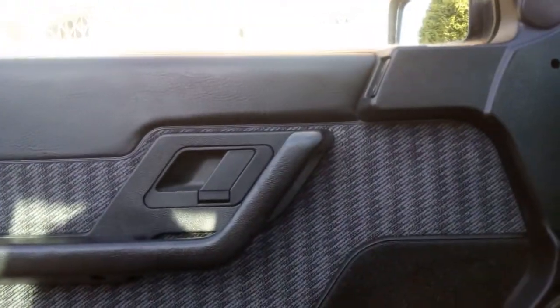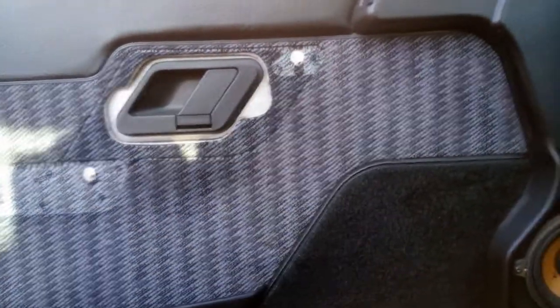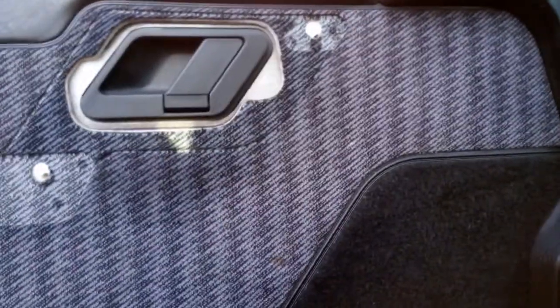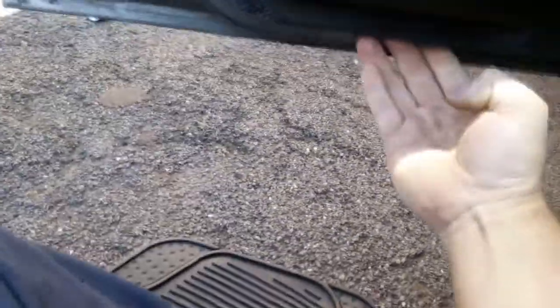Now if your door handle hasn't fallen off because you've got no screws left, it should just pull off like that. Nice and easy. To actually get the door card off, it's a very simple process. You start from the bottom — you can get your fingers underneath it and just tease it open. Sometimes it takes a bit of teasing. You should really use a trim tool to undo this if you've got one, which just looks like a big flat fork with two prongs.